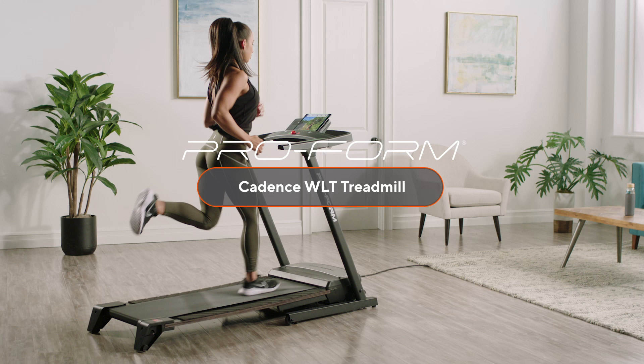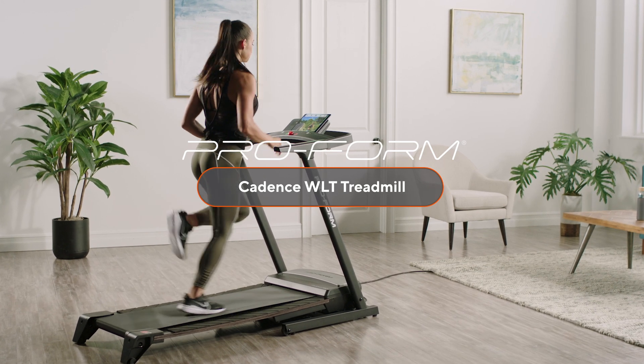This is a machine you'll love having in your home to train on for years to come. Bring fitness into your home and into your life with the Cadence WLT Treadmill from ProForm.